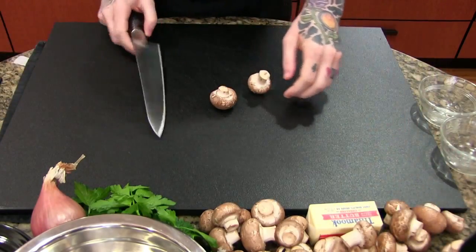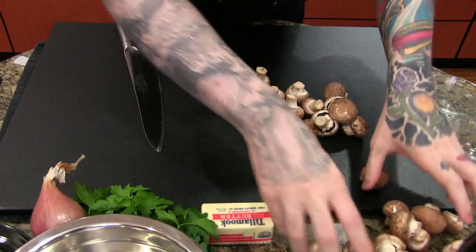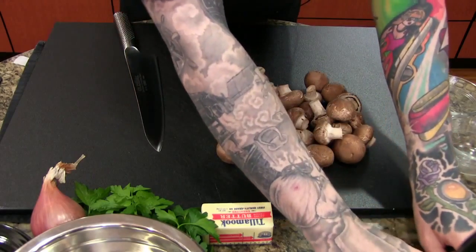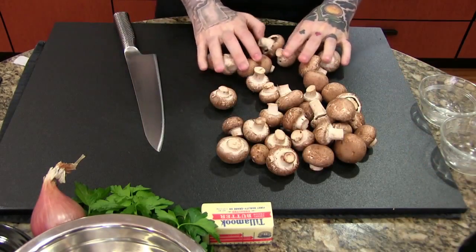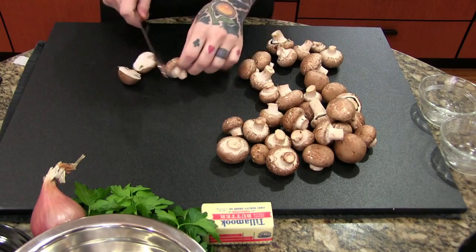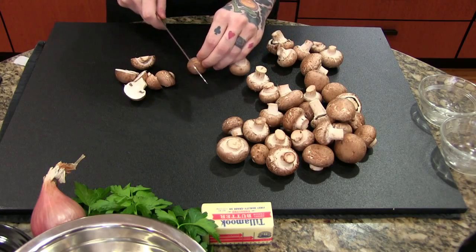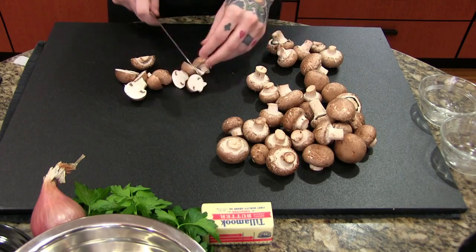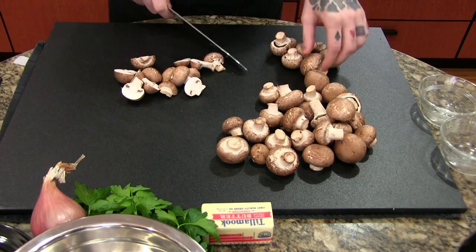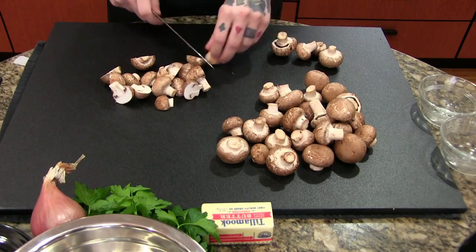Mushrooms are a really wonderful ingredient if they're cooked properly. For this type of execution they need to be very well cooked. The older a mushroom is the more flavor it will have — these are not old mushrooms, but the longer you cook a mushroom the more flavor it will have. We need to aggressively cook these mushrooms to get the proper flavor for our base sauce. Chicken broth by itself is a very neutral flavor, as is cream, so we need a rich depth to the sauce. I'm going to quarter these mushrooms to expose as much surface area as possible, then we're going to cook them till they're very brown.